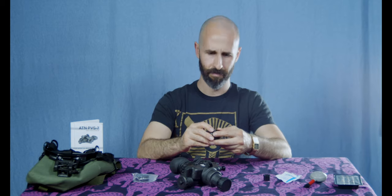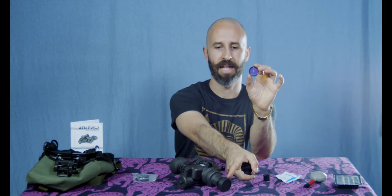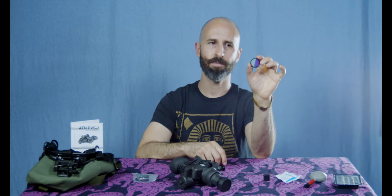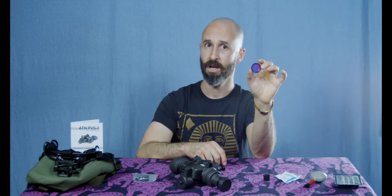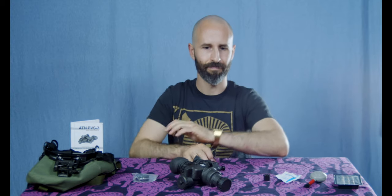The first and most important is called the light interference filter, or LIF. This goes inside the objective lens on the front, underneath the sacrificial window, underneath the lens cap you see on the end of the device right now. This helps protect the internals of the device, specifically from laser beams, but also from intense light. For about $50 or $60, I recommend buying one of those.